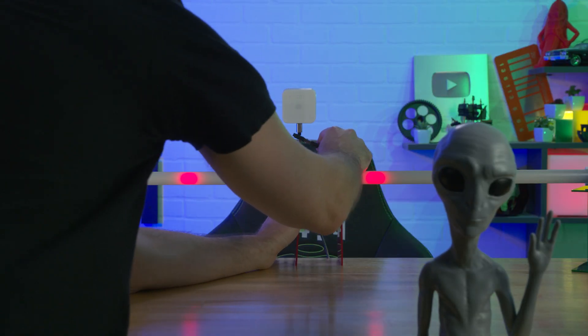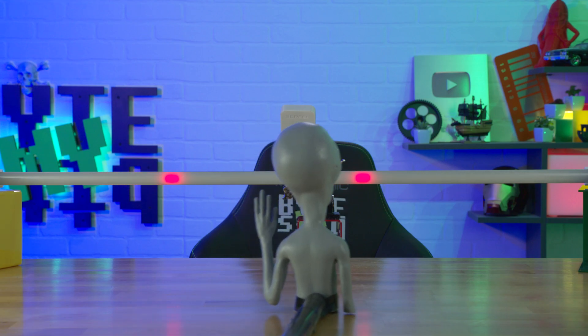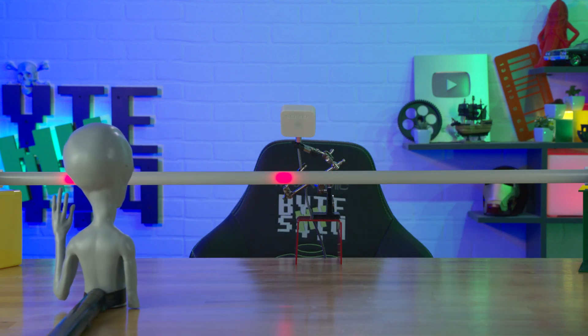Imagine if this was built into a Halloween decoration of some kind, like a skeleton or a pumpkin, and as people came up to trick-or-treat, the eyes followed them and moved. Maybe an audio thing triggered if they got too close. You're tinkering and making your own Halloween decorations. In this case, I'm just making a lamp of some sort.